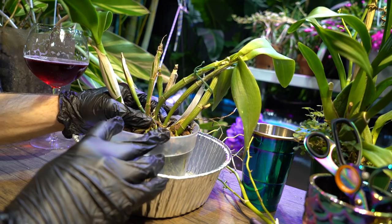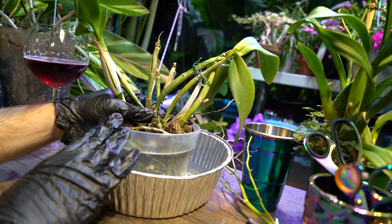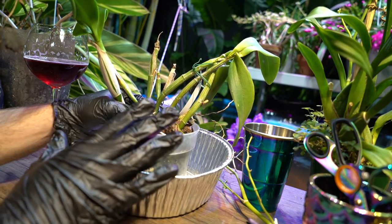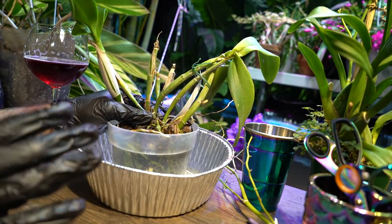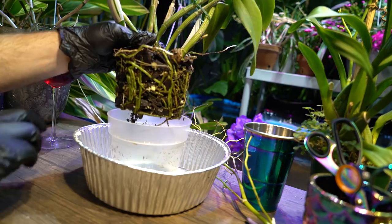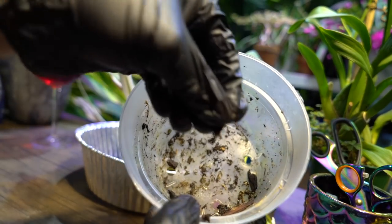I'm going to go ahead and glove up — better safe than sorry. I don't know what kind of creepy crawlers are in here. I've been seeing a lot of house centipedes around and those things — I'm trying to get good with bugs because they have a purpose, they're living things, but house centipedes just give me the willies. They startle me every single time, but our relationship is evolving. That doesn't mean I want them crawling on me.